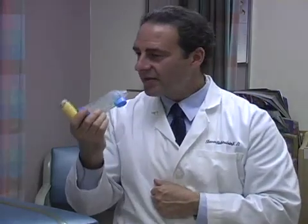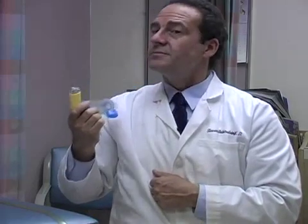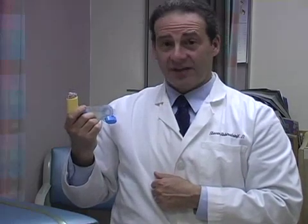Then you do the same thing — big breath in, big breath out, and hold it in for 10 seconds.